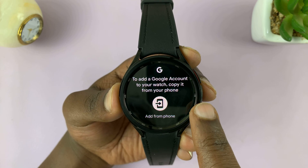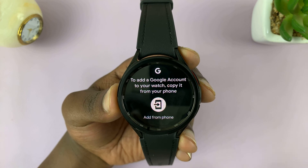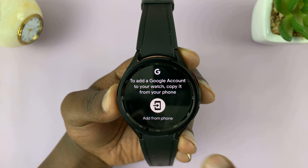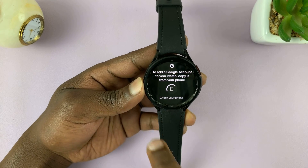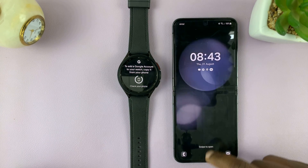Now if you have an account, you'll see it there. But if you don't, it's going to prompt you to add a Google account to your watch — copy it from your phone. So that's the option you have.